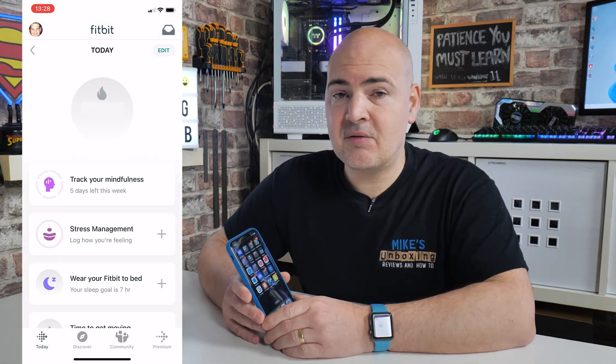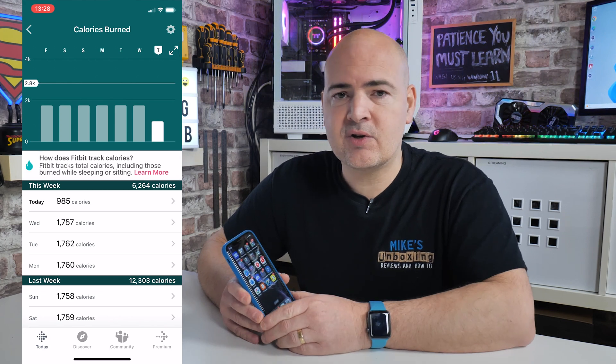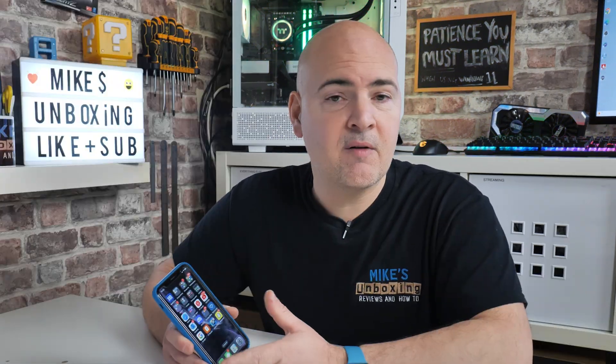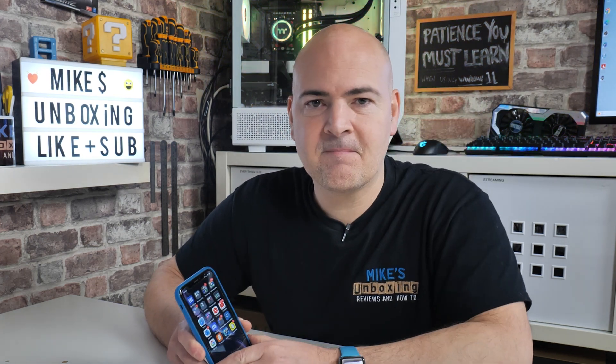So there you go — there's some tips on how to fix your Fitbit app not working on your iPhone. Hopefully this video has been useful to you. If it has, smash the like button. If you want to see more content like this on a daily basis, hit the subscribe button and the notification bell and you'll be notified of future video releases. I've been Mike, this is Mike's Unboxing Reviews and How To — hopefully we'll catch you in the very next video. Thanks for watching!